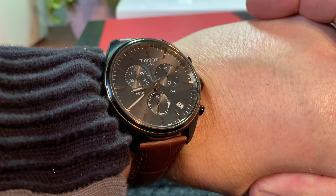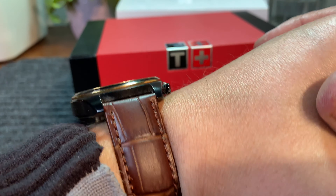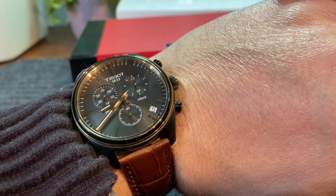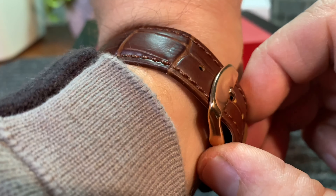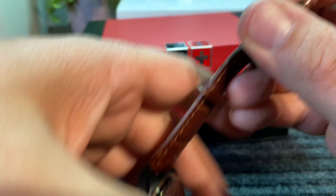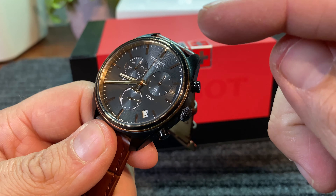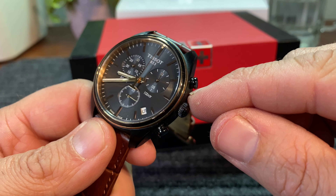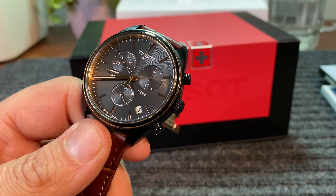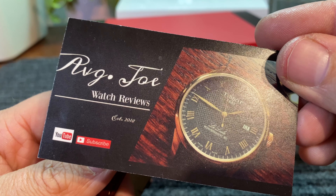Right now in this configuration, I think it's versatile. I think you could wear this as a dress piece, but I think you can also wear this out with jeans and just a casual shirt. I don't find this watch to be overly dressy, but that's totally up to you guys and your individual taste. Really guys, that's all I have for you. I really do appreciate you guys joining me. Remember, there's always time to be kind to one another. Please take care of each other. Thank you so much for joining me, and I'll see you guys next time on the next episode of Average Joe Watch Reviews.